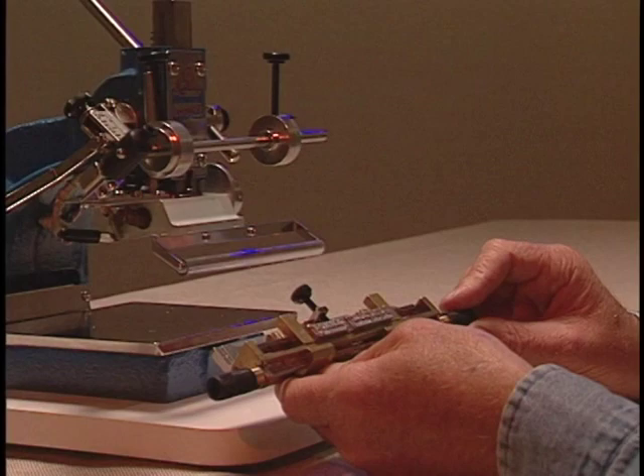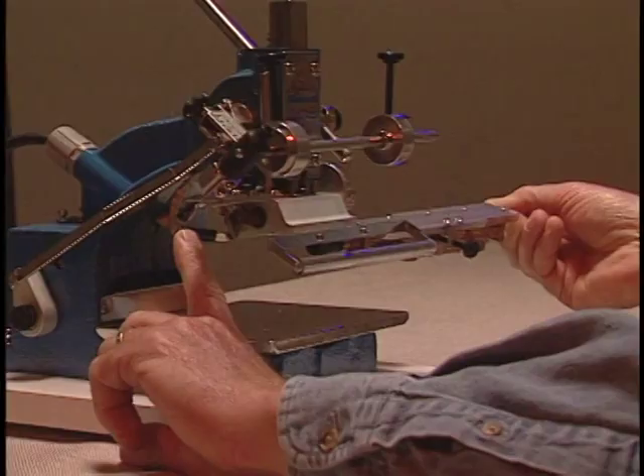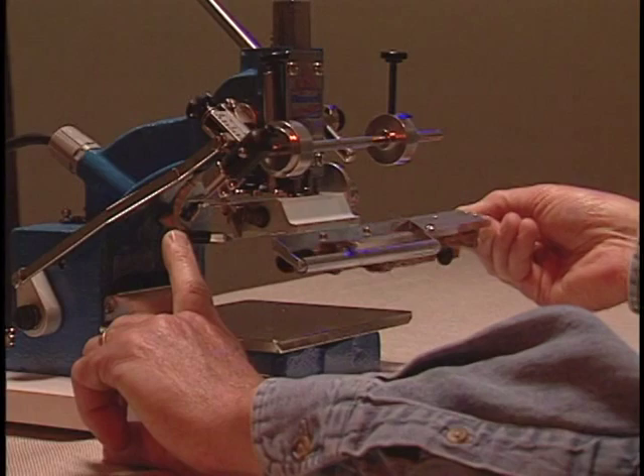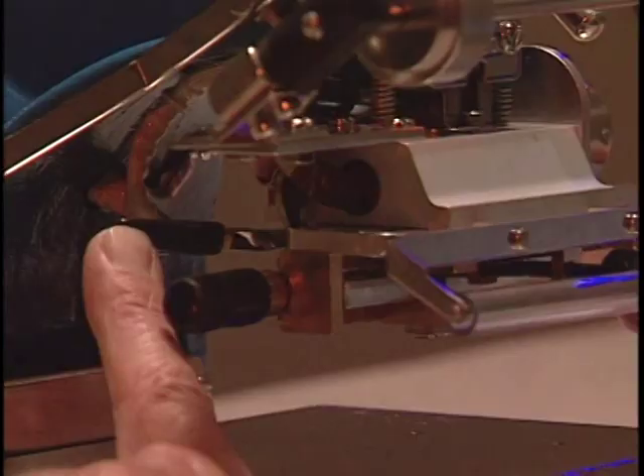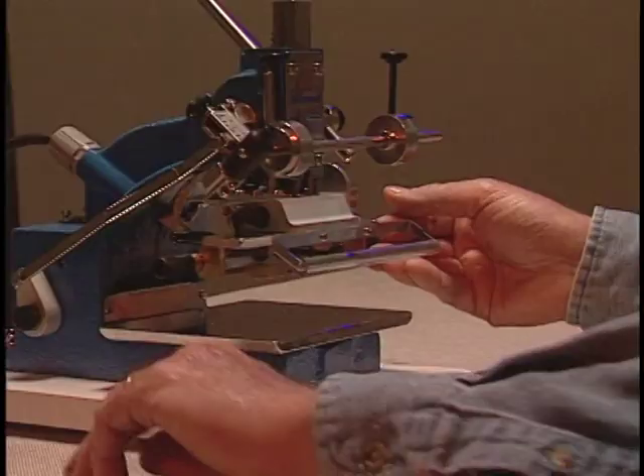Hold the type holder by one of the black handles. Look at the left side of your machine and you will see what is called the jib lock. It has a black rubber tip. Push back on the jib lock as you are sliding the type holder into the machine. Push the type holder all the way in until it stops. There is a built-in stop so that the type holder is centered into the machine.